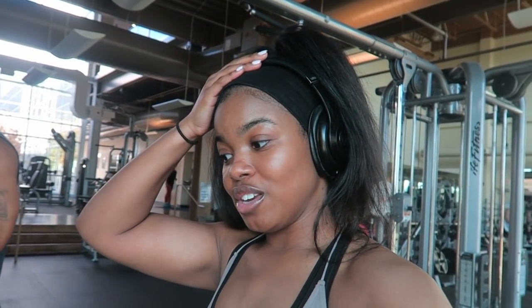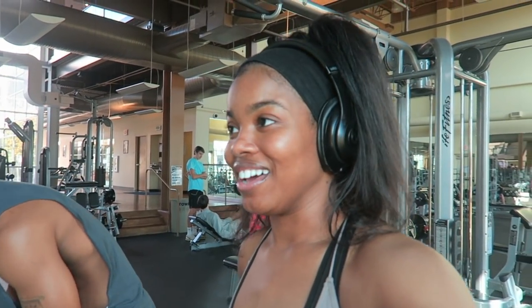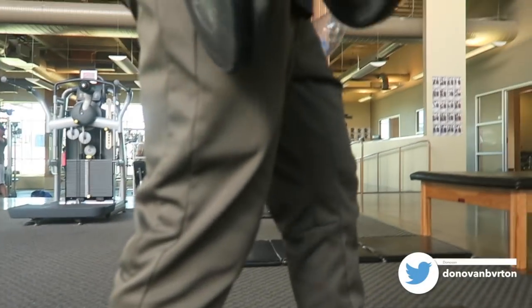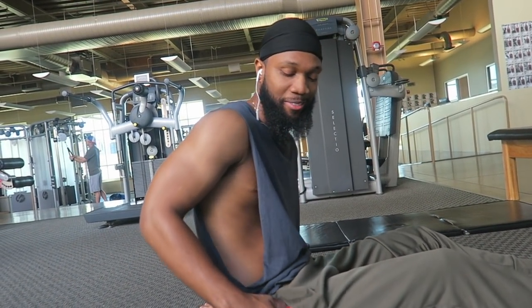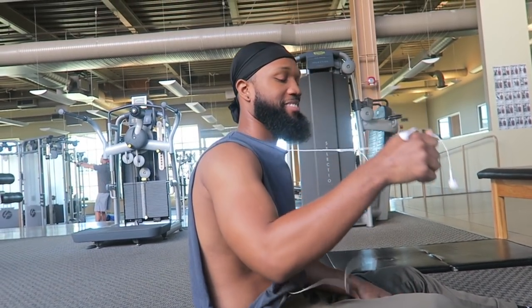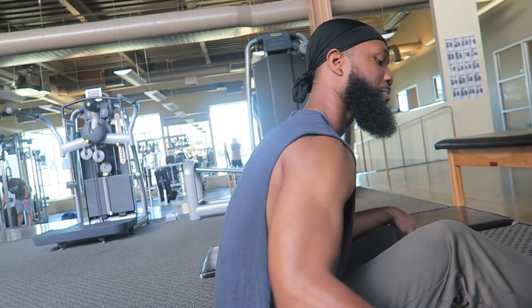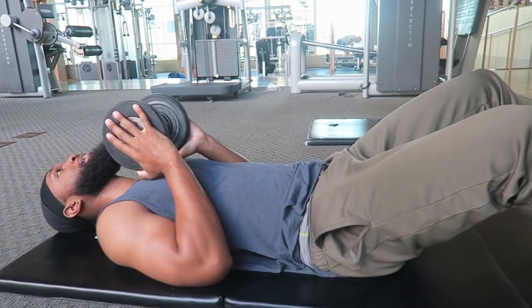We're almost finished with our workout and then we're going to do some abs stuff — or I'm going to sit there and watch. I don't really do ab workouts. I've been getting abs, but I don't do specific ab workouts — I just eat pretty healthy, and I feel like that's the reason my abs are starting to show. Donovan said his throat hurts, so he may not be doing abs today either.